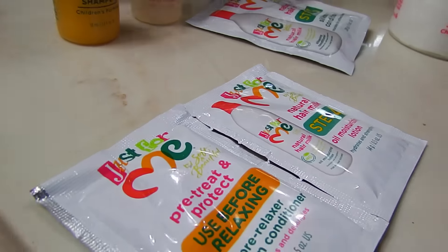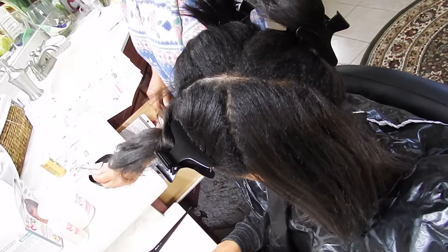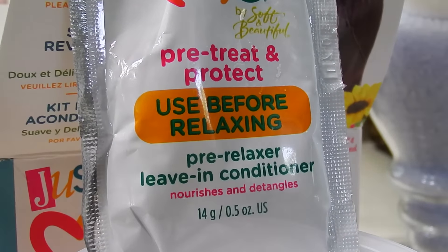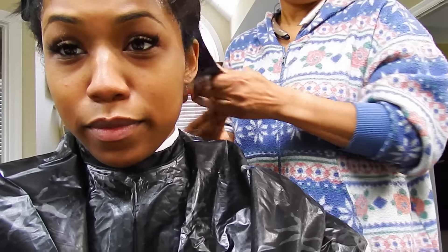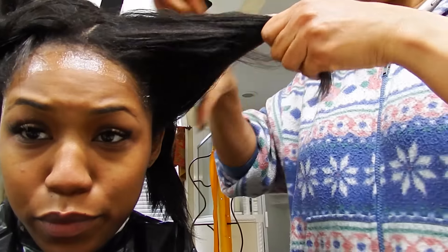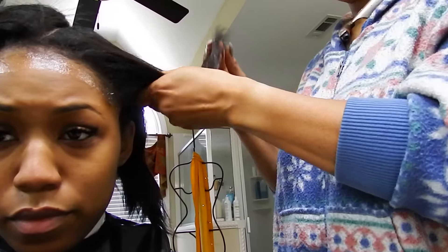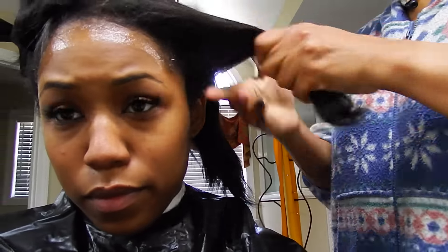This is my hair — like I said, I'm 15 weeks post-relaxer. We're going to start with the pre-treat and protect pre-relaxer leave-in conditioner. I'm not entirely sure what it does, but you're supposed to put it on your relaxed hair — not on your new growth. My mom is just running it through my hair; I looked it up and I think it's just supposed to protect your hair from the relaxer.